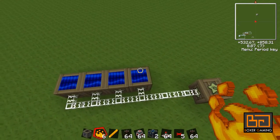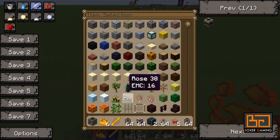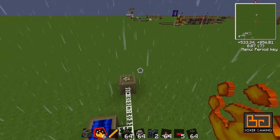This one we're going to use blaze rods and blaze powder. The reason that works is blaze rods are worth 1500 EMC, and blaze powder is 768. When you macerate blaze rods, you actually get 5 blaze powder, so you'd get a total of around 3840 EMC out of it. So that's sort of the basic premise.